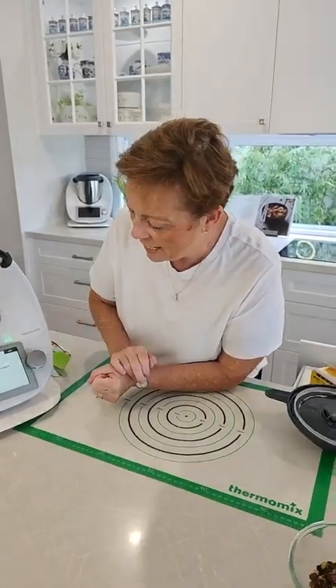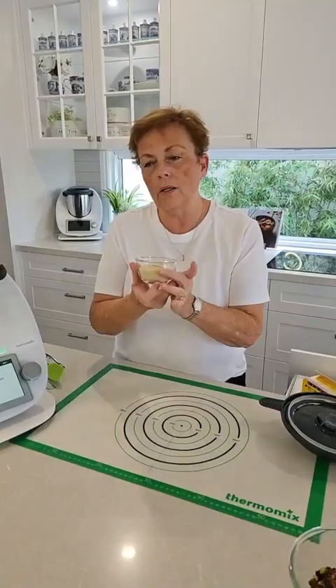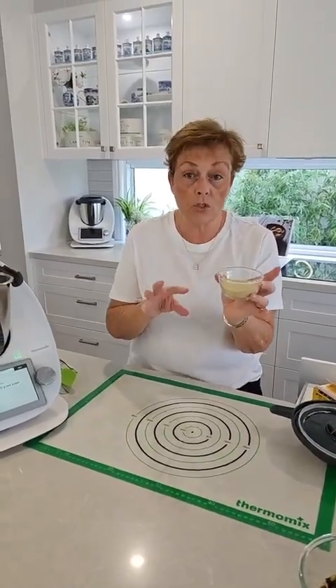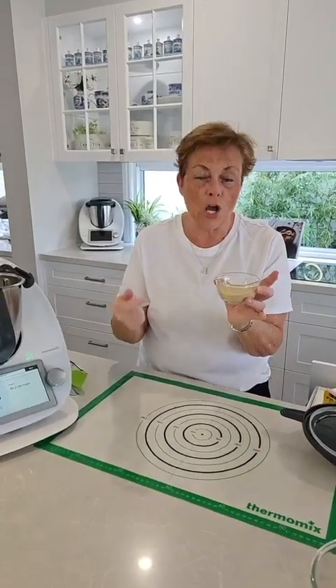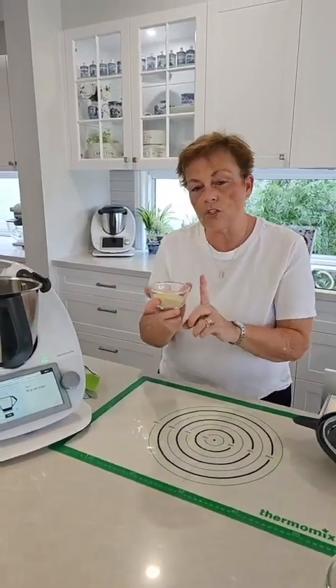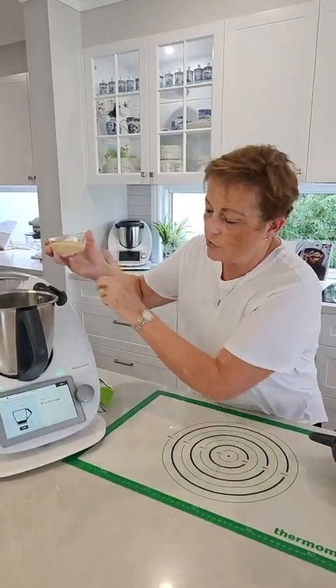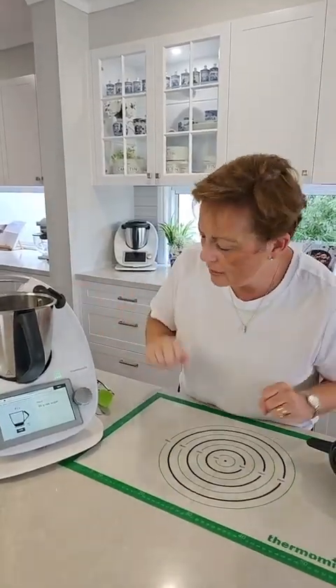We're going to transfer that into a bowl, and now we're adding 80 grams of raw sugar. In my pantry I have one main kind of sugar: raw sugar. From this one raw sugar, which is probably the cheapest sugar to buy, you can make caster sugar, icing sugar, brown sugar, and the list goes on. Think about the money you would save with just one pantry staple. You can absolutely use less if you want to.